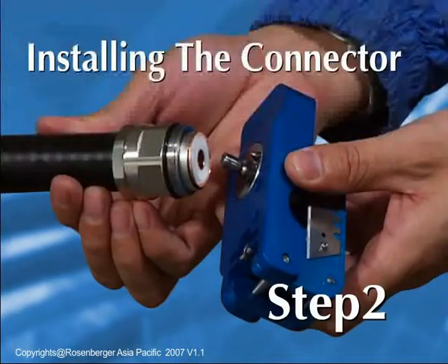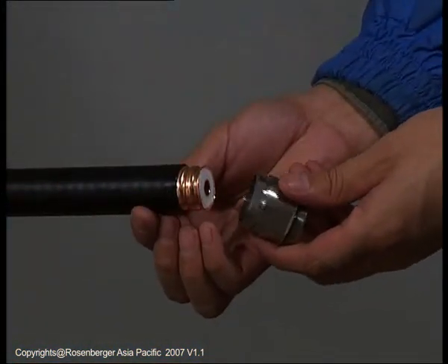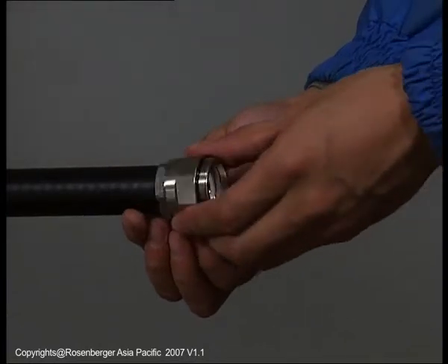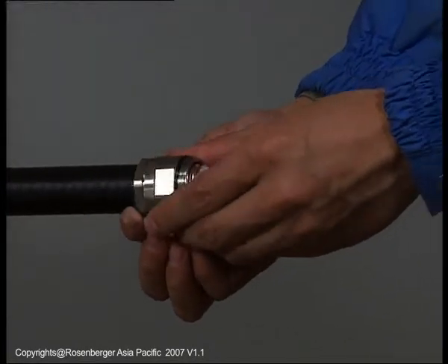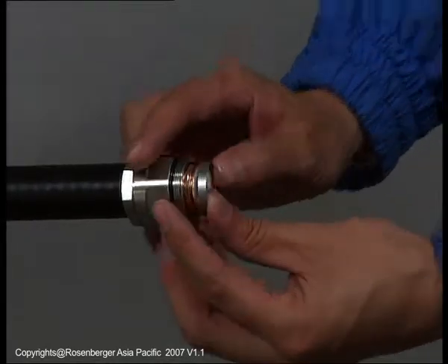Step 2: Installing the connector. Slide the back nut onto the cable while rotating slightly. Be careful to keep the O-ring in the slot. Push the clamp ring down until it snaps into the first corrugation valley.